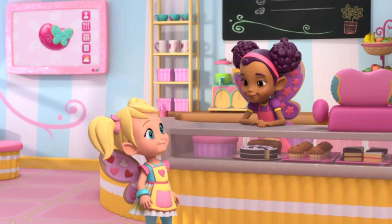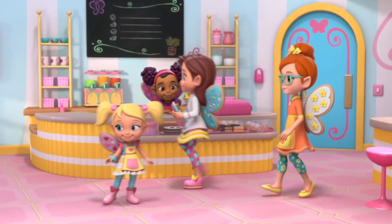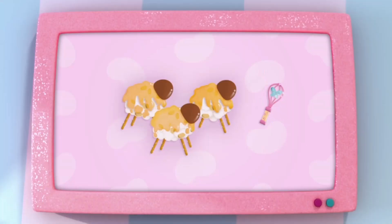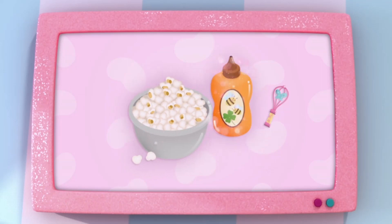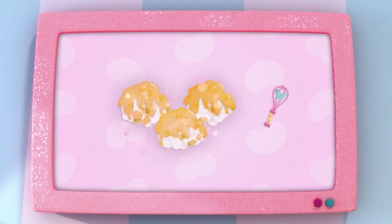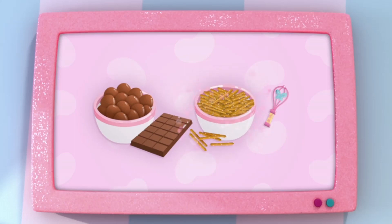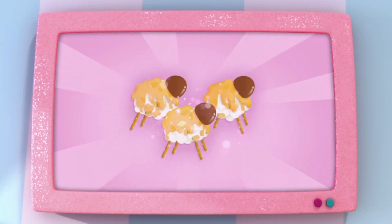So, how do we make them? Here, I'll show you. To make sleepy sheepies, we'll combine popcorn and honey to make popcorn balls. And then we'll use chocolate as the head and pretzels as the legs to make adorable sheep.